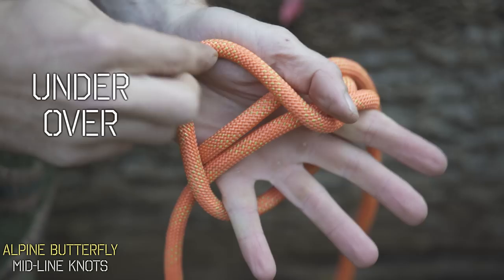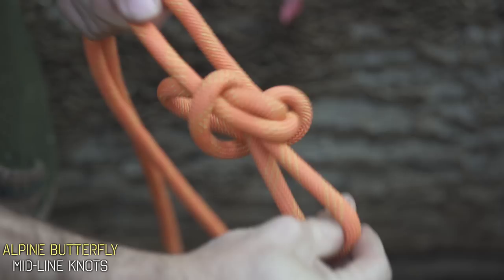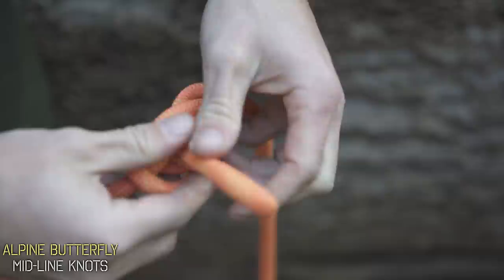Grab that loop, then grab the two back ends tight, pull them together first, and then pull them apart second, and it's going to lock that loop perfectly in place, creating the alpine butterfly.